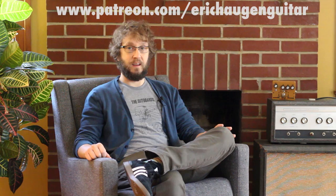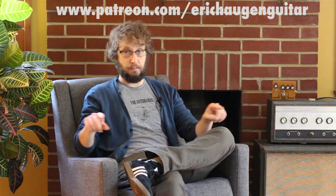Welcome to the instructional part of the video. You can get tabs and backing tracks if you go to my website, www.erickhaugenguitar.com. For additional resources, consider supporting me on Patreon. And for information about the sound tools I'm using in this video lesson, go ahead and click on the description box underneath in your YouTube player. Now let's get to learning.